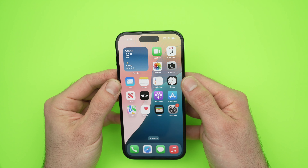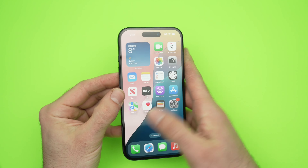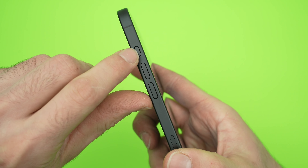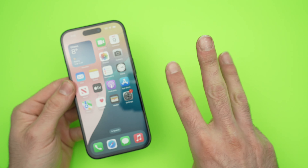In this video, I'll show you how to mute and unmute your iPhone 16, 16 Pro, and Pro Max. These iPhones don't have a mute switch on the sides like the older ones. So how do you do this? There are three different ways.